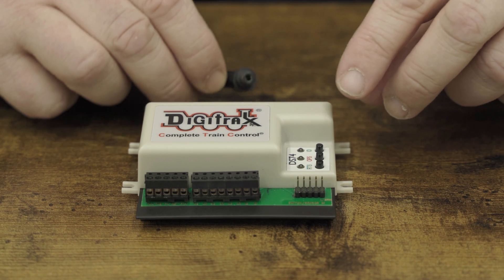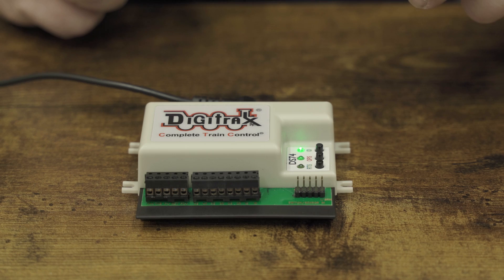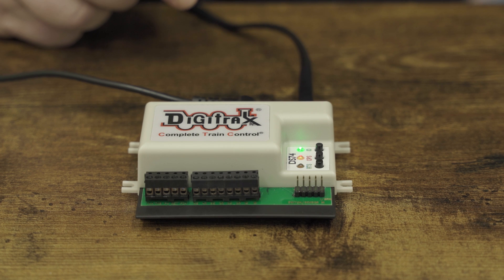Connect a PS14 or similar DC power supply to your DS74 and the green ID LED should light, briefly winking off every 2 seconds as a heartbeat. Plug an active LocoNet cable into the DS74's LocoNet port and the red OPS LED will light, verifying LocoNet connection.